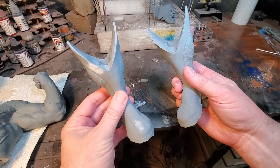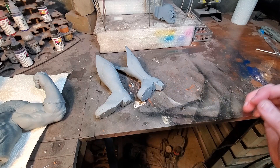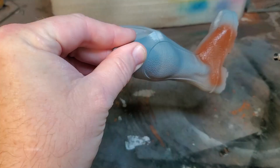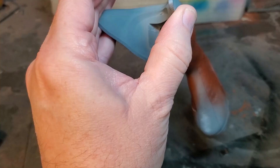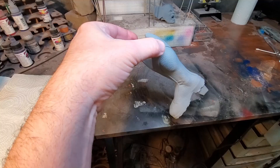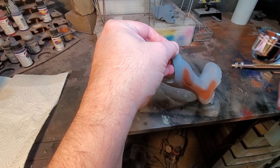So first thing on Wolverine, what we're going to do is paint the brown on the boots. We're going to go ahead and get that knocked out and get it out of the way. I'm not doing anything fancy — I am just using this basic flat brown from Vallejo.